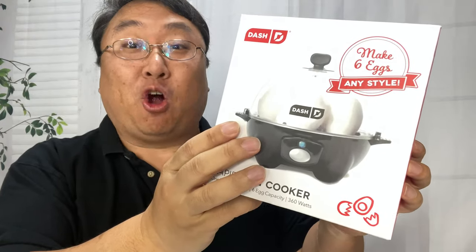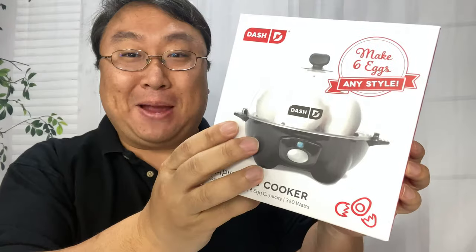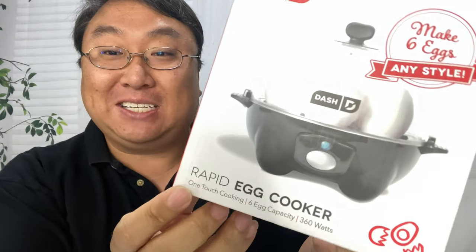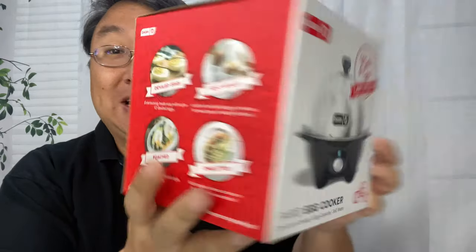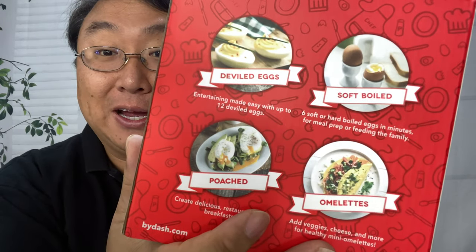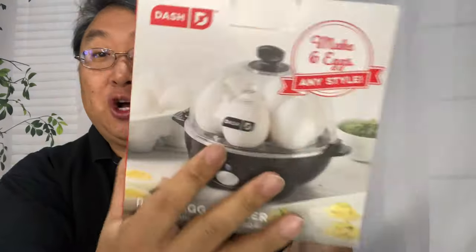This may be the easiest way to make a hard-boiled egg. What's happening, Panda Nation? Peter Ron Panda here. I just bought this — it's a rapid egg cooker. If you like hard-boiled eggs, soft-boiled eggs, deviled eggs — who doesn't love deviled eggs — all sorts of eggs, you can cook them in this little bad boy.